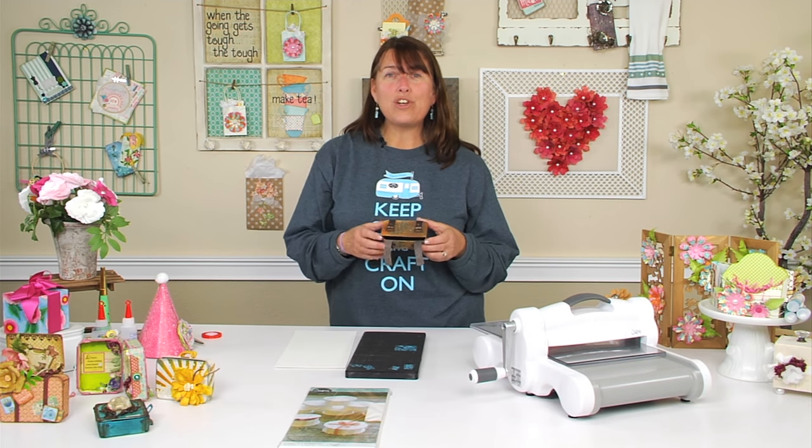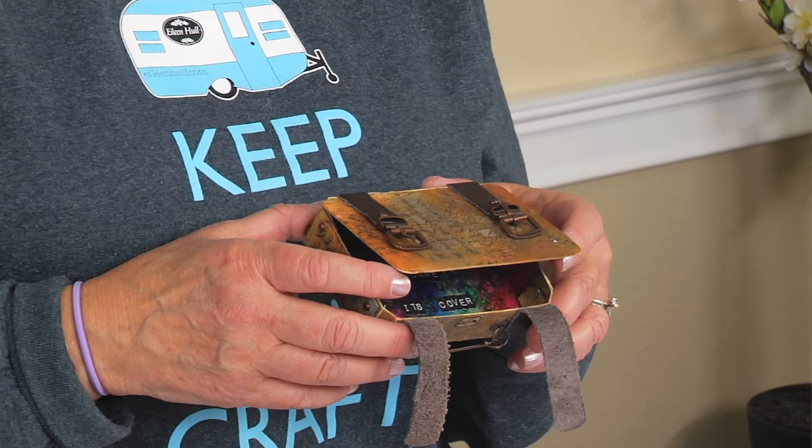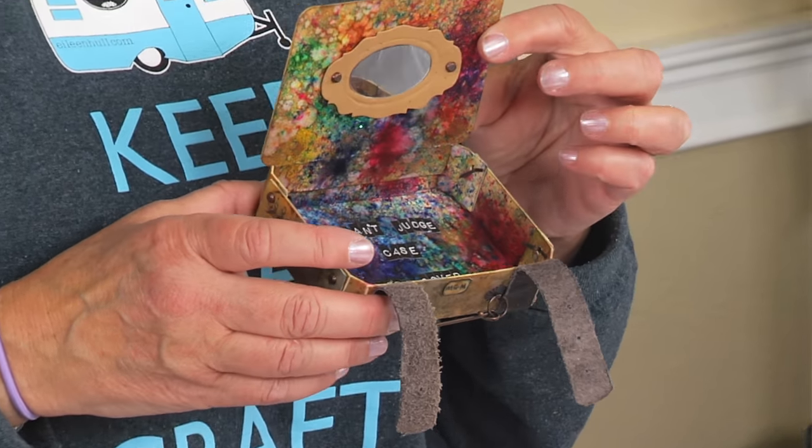Hi everyone, I'm Eileen Hull and I am here at Sizzix today and I want to show you how to cut out a suitcase die and then some ideas for how to embellish it. Isn't this cute?